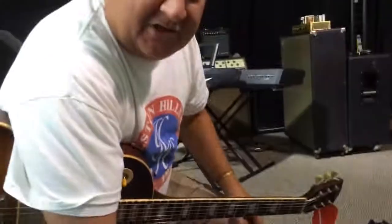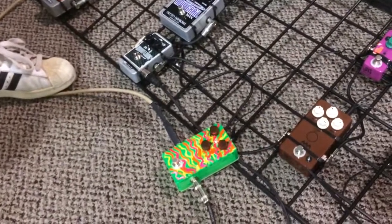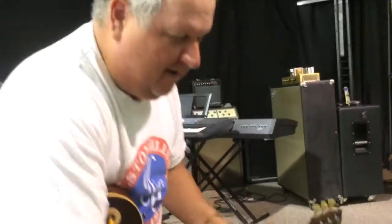There it is — the Mad Pedals Psyger Drive. One of one. There ain't nothing else like it in the world, and it's only available through us. All right, thanks.